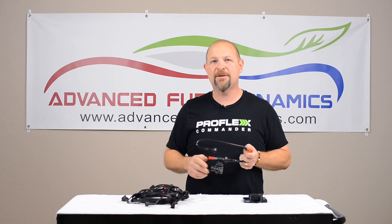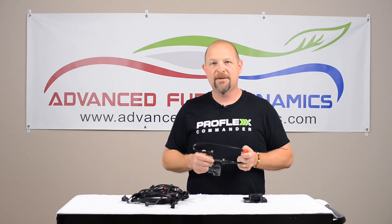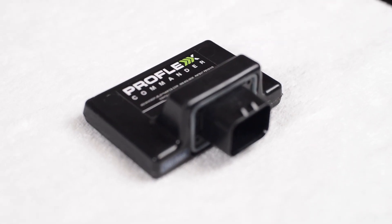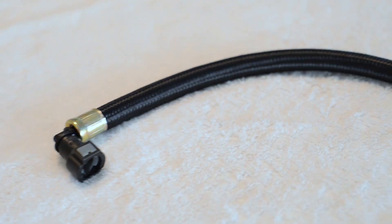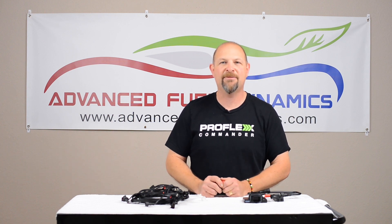Again, very easy to do with common tools — you basically need one wrench and about an hour and you're running E85. So if you'd like to make up to 70 extra horsepower with your Hellcat in about an hour, visit AdvancedFuelDynamics.com and check out our new Hellcat system and all of our other E85 solutions. Thank you for being part of this edition of Run E85.